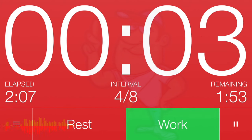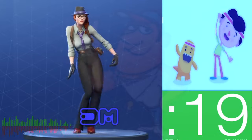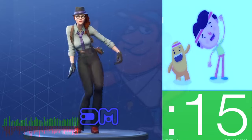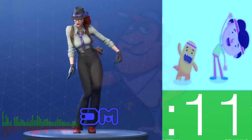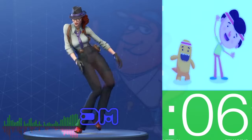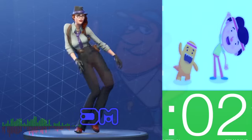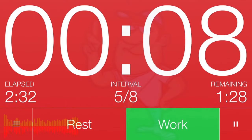Get ready! 3, 2, 1. Work! Great job! Keep going! 3, 2, 1. Rest! Cycle 5 complete!